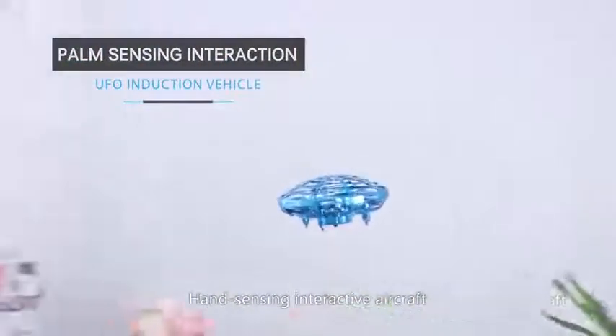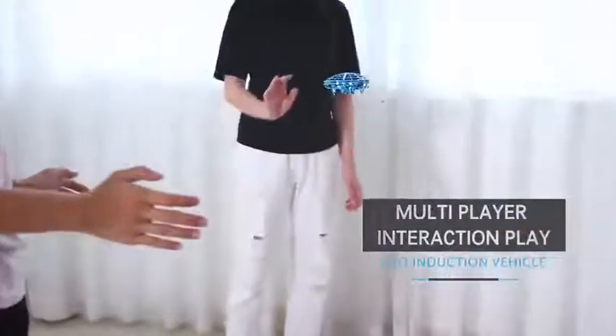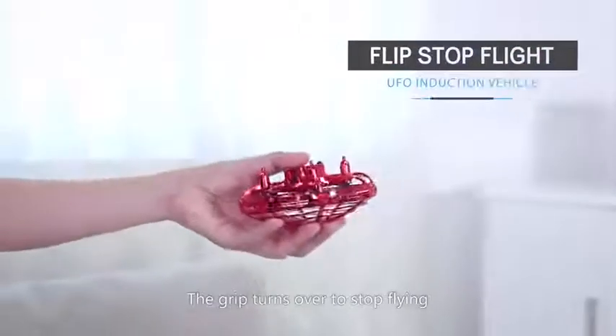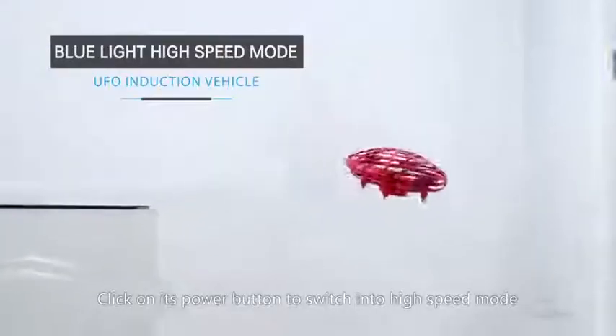Hand sensing interactive aircraft — it can be played by many people. The grip turns over to stop flying. Click on its power button to switch into high speed mode.